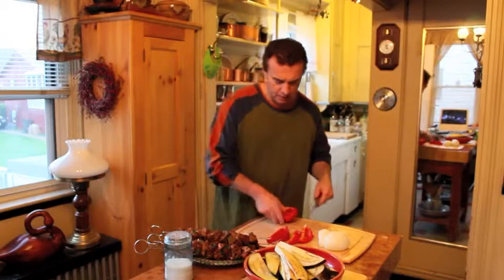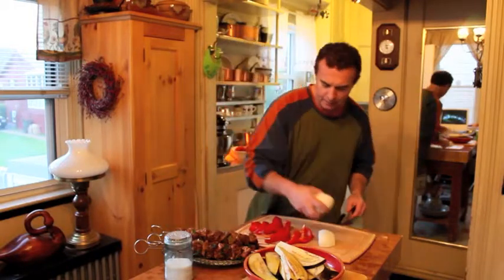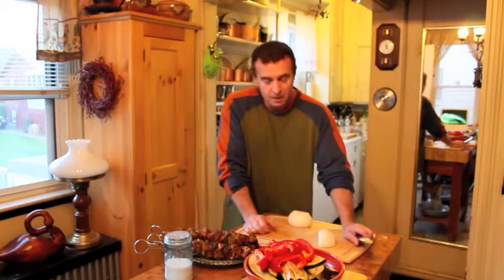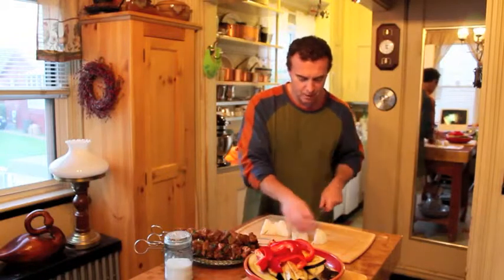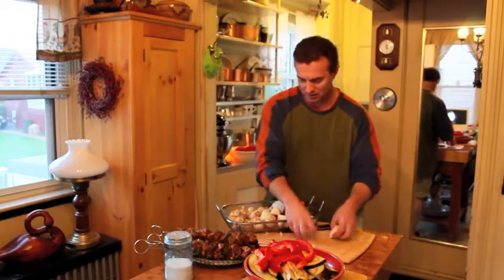One of the things I want to put on is sweet bell peppers — those taste fantastic on the grill, just like that, you don't have to add anything. I'm cutting them into nice little strips. We also have eggplant — I like eggplant on the grill with just some olive oil, a little sea salt, and fresh cracked pepper. And I'm going to quarter some Vidalia onions and put those into a grilling basket — I used to put them on skewers but they fall off.